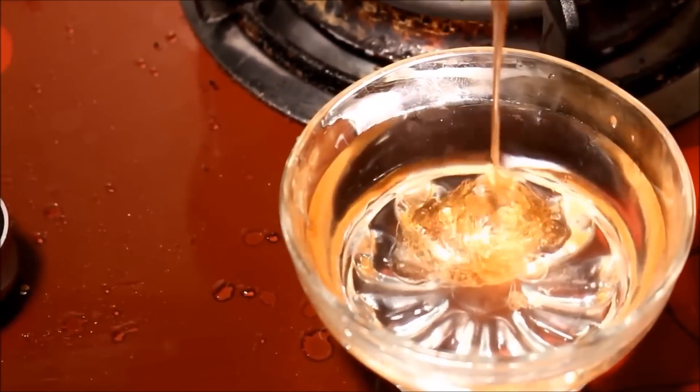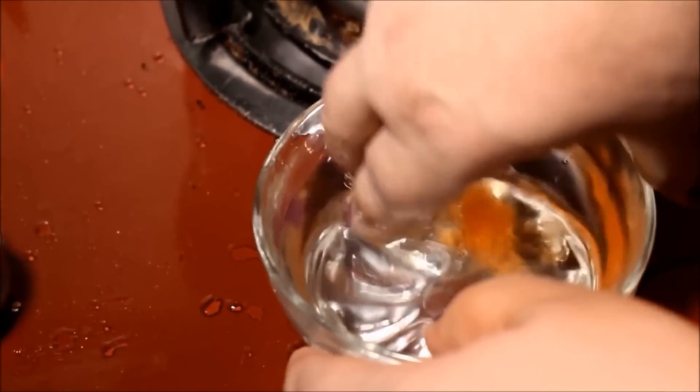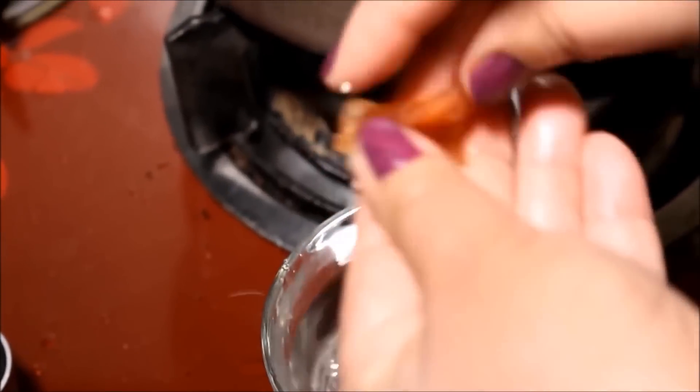Some people prefer to work with hard wax for removing hair. By simply pouring the mixture into cool water, it will turn into a solid form that you can work with easily.